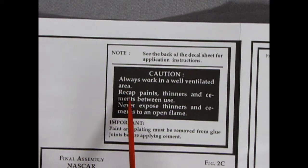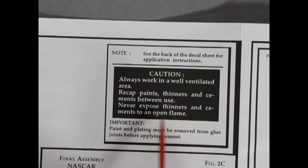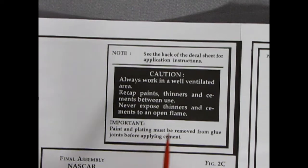Always work in a well-ventilated area. Recap paints, thinners, and cements between use. Never expose thinners and cements to an open flame. Paint and plating must be removed from glue joints before applying cement.